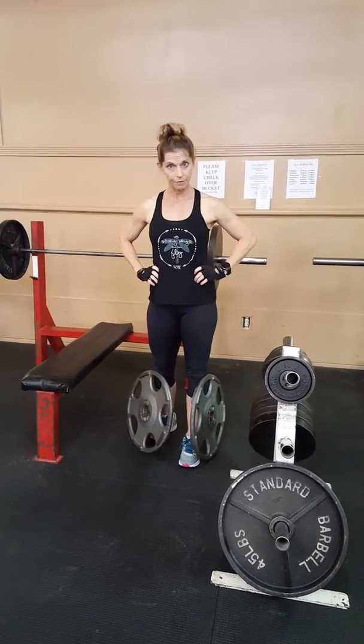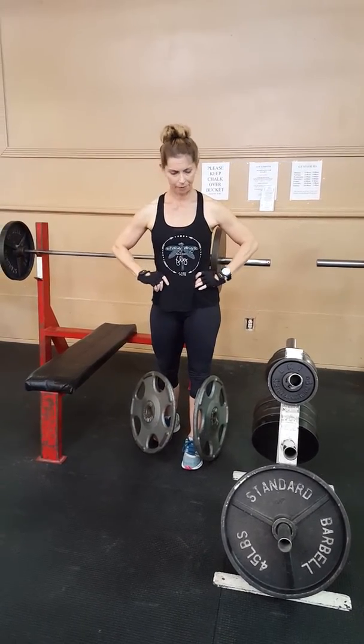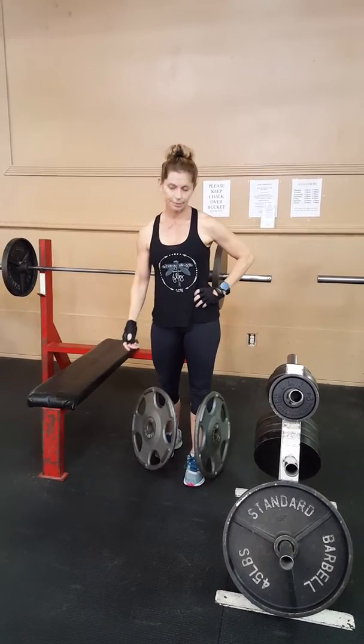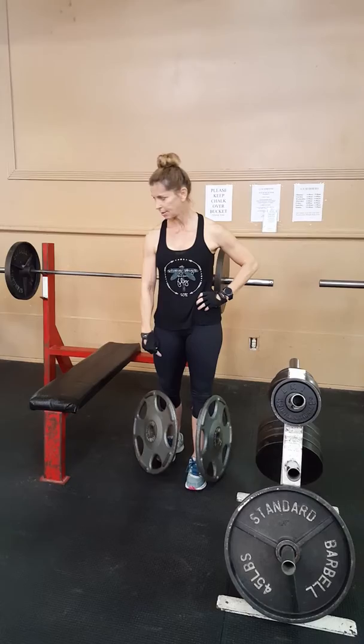Really simple exercise. This is for your core. If you have weak shoulders, obviously, or weak grip or forearm or legs, you're going to have to go with a lighter plate.